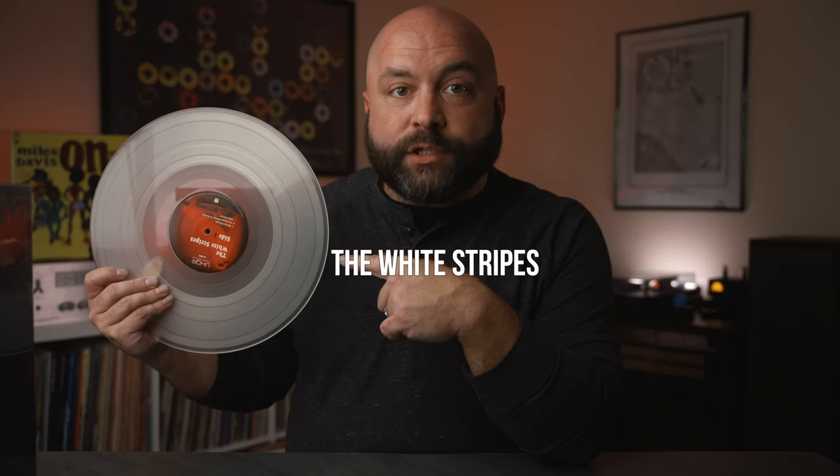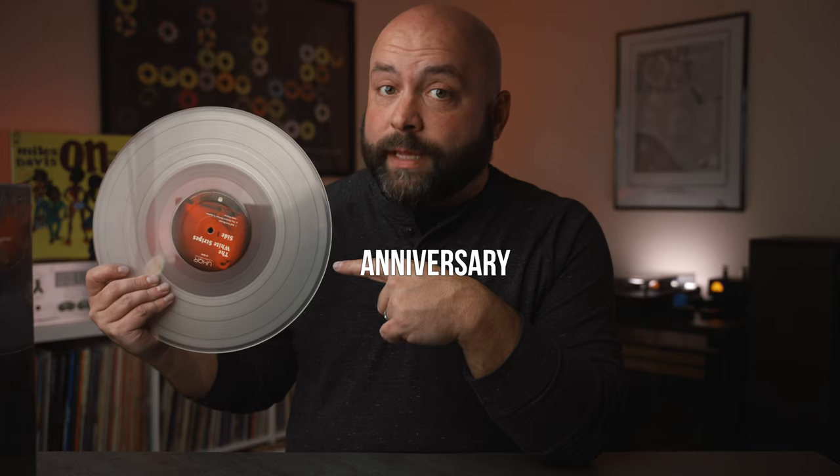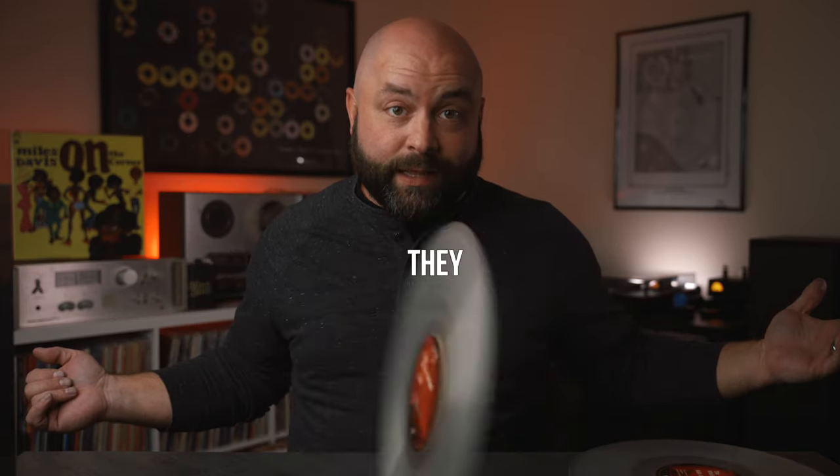Is this the best version of the White Stripes Elephant? We're going to compare this to the Mono Edition, the 20th Anniversary, and the OG. Let's give these records a spin and see how they sound.